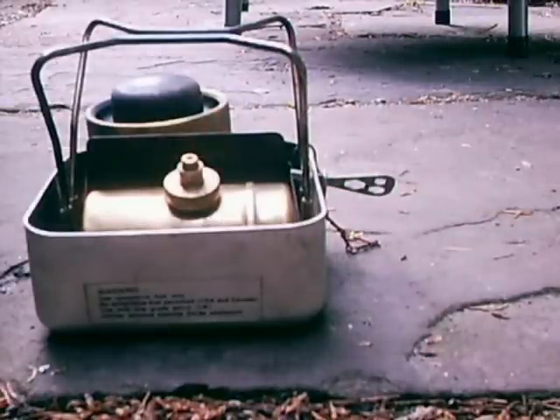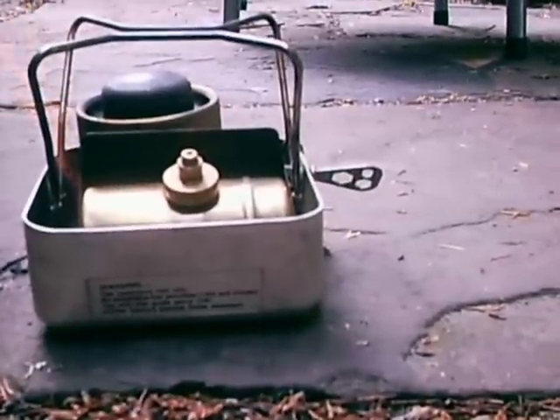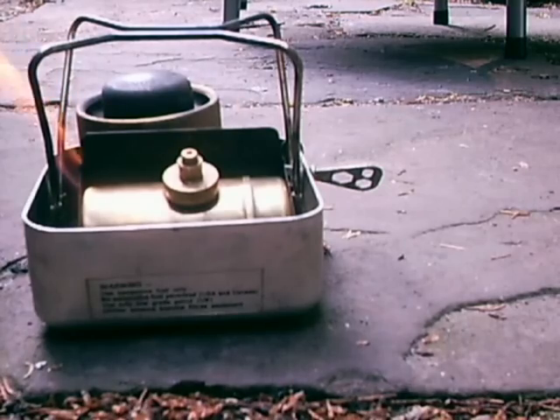Let's just let the burner heat up a little while. Okay, I've let that prime for about 30 seconds and most of the alcohol is burnt away. So I'll turn on the fuel now.